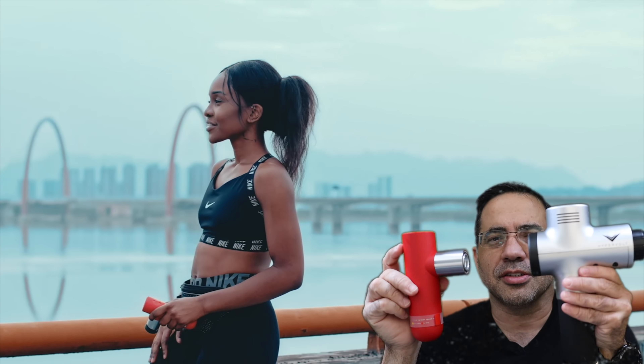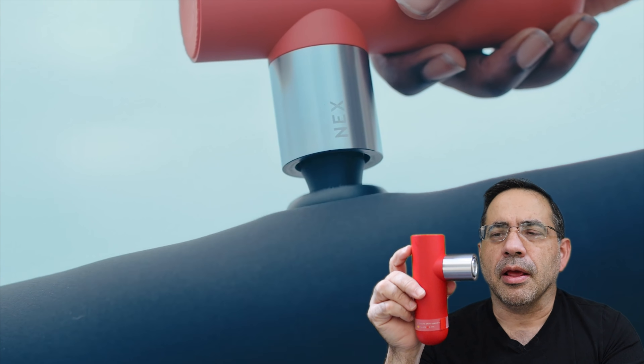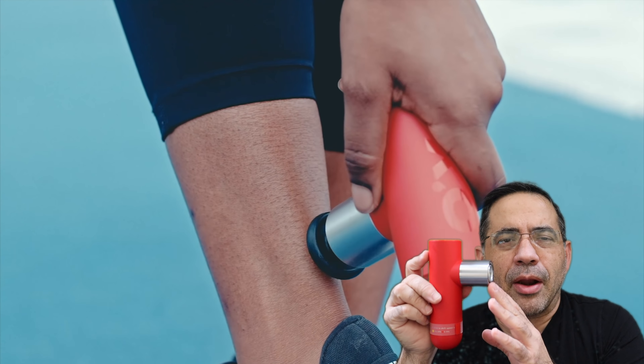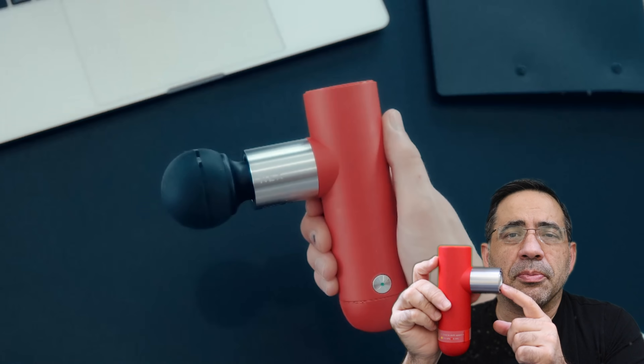The Oyeet Next is available on Indiegogo and it is 40% off, making it a tremendous value for those of you who are interested in getting something for this holiday season. This would be a great gift for an athlete or someone who suffers from stress and is looking to have a deep tissue massage.